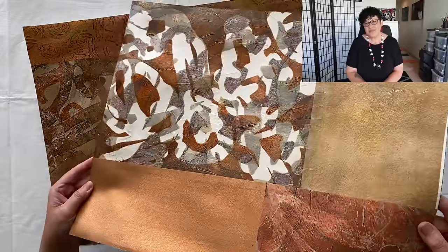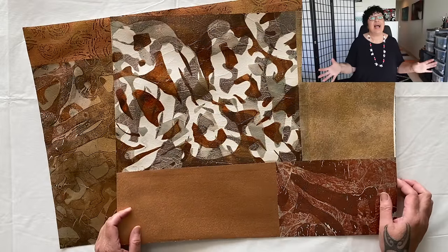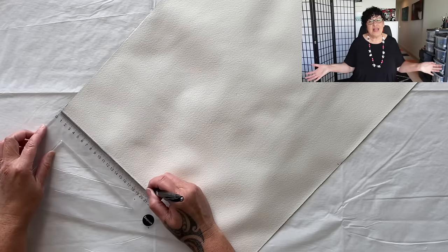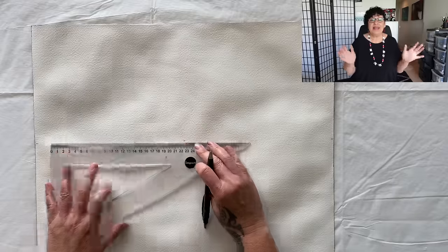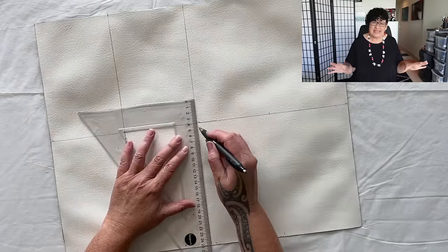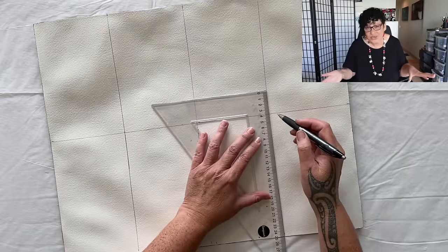Now we move on to our second hack: start big, cut small. I measured out half the paper, drew a line, and cut it into four in the top section and four in the bottom section — so I'm looking at eight different pieces. Cut along the lines.